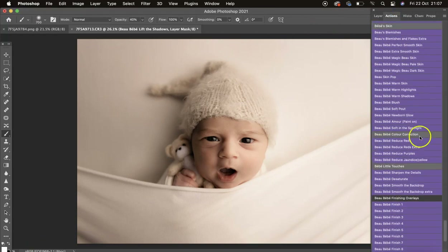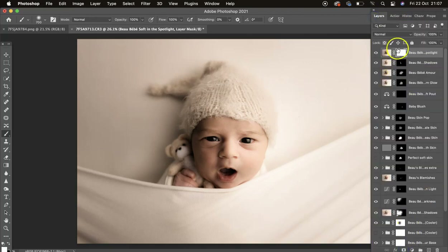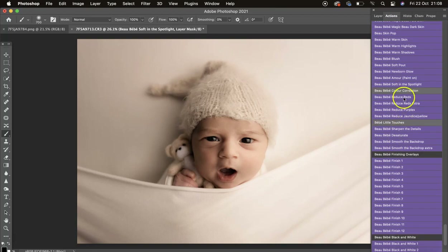We have Soft in the Spotlight — this brightens the image and puts a soft spotlight right in the center. I'll show it but it will brighten too much. If you want to mask it off, just add a layer mask. Personally, if you need to add a layer mask I wouldn't use the action, but you can see it adds a nice soft spotlight in the center.